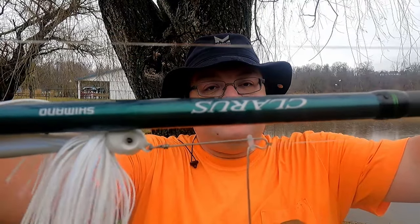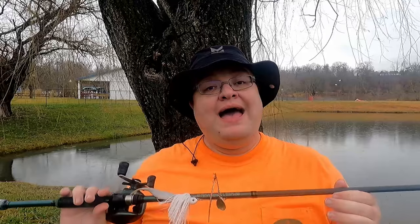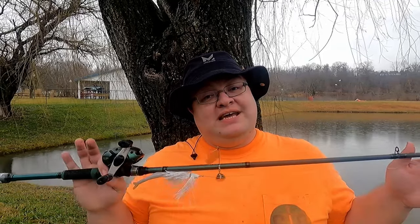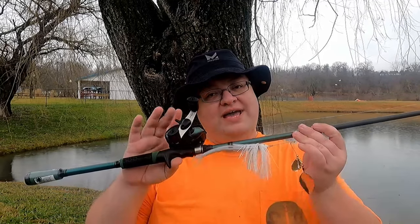The first thing I'm going to show you is the rods I picked up. If you're a subscriber you've already seen them — I got three of these Shimano Klarus rods. These are seven-foot-two heavy action rods, great for any kind of bass fishing, and I think they'd even be fine for catfishing. They'll handle most eater-size catfish, so maybe one day we'll try that.